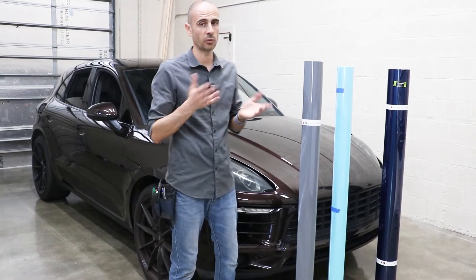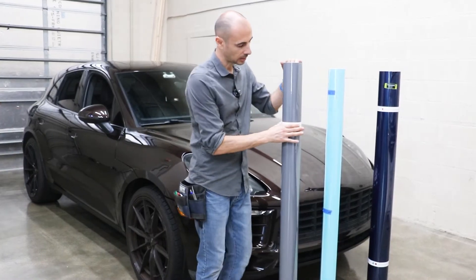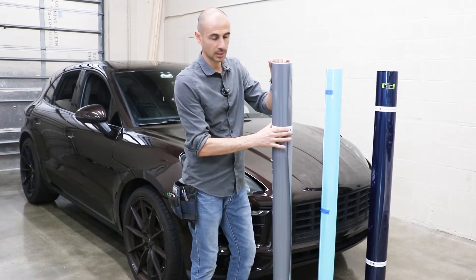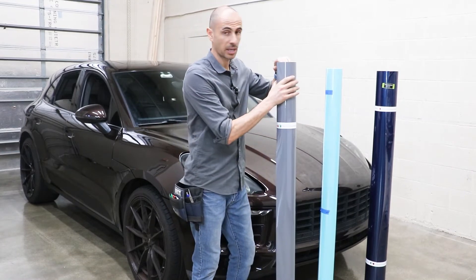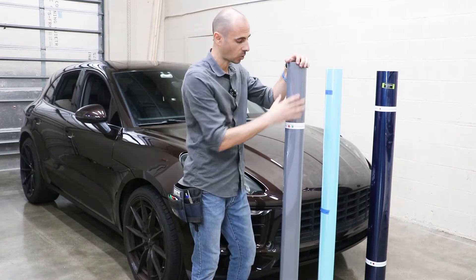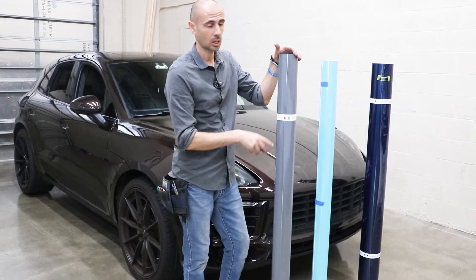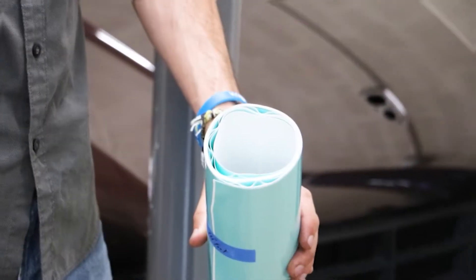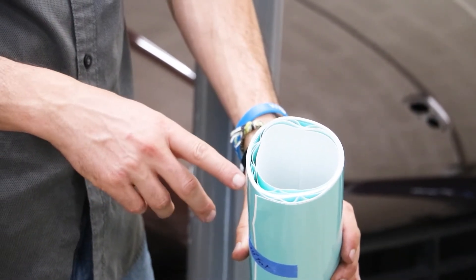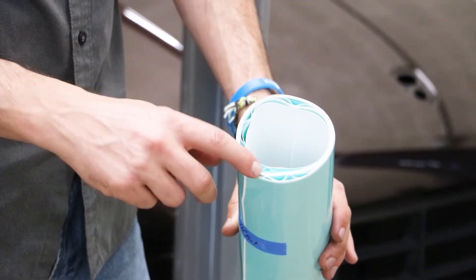When you finish using the material, you need to make sure to tighten the roller really well with a core inside, in two or three spots. If you don't tighten the material in the right way with the core inside, you can have a tunneling problem.